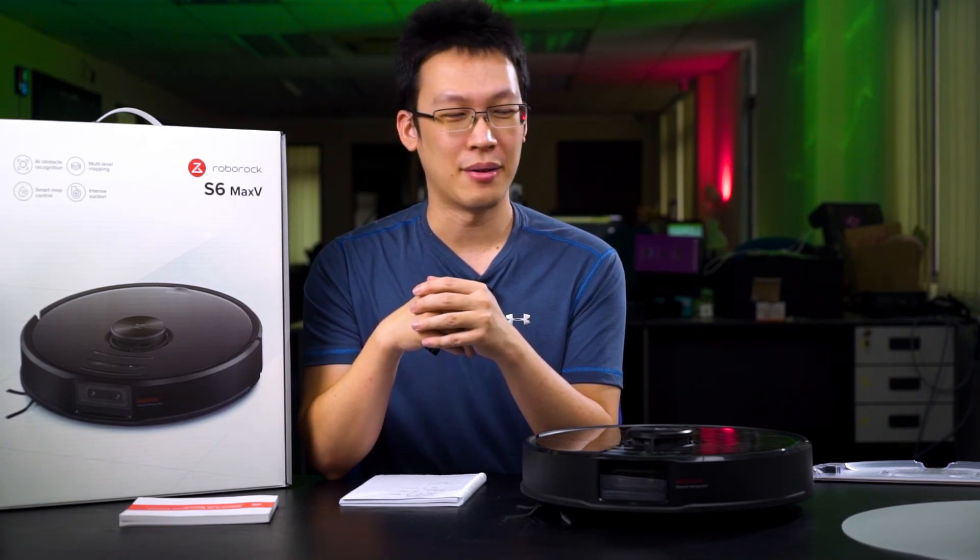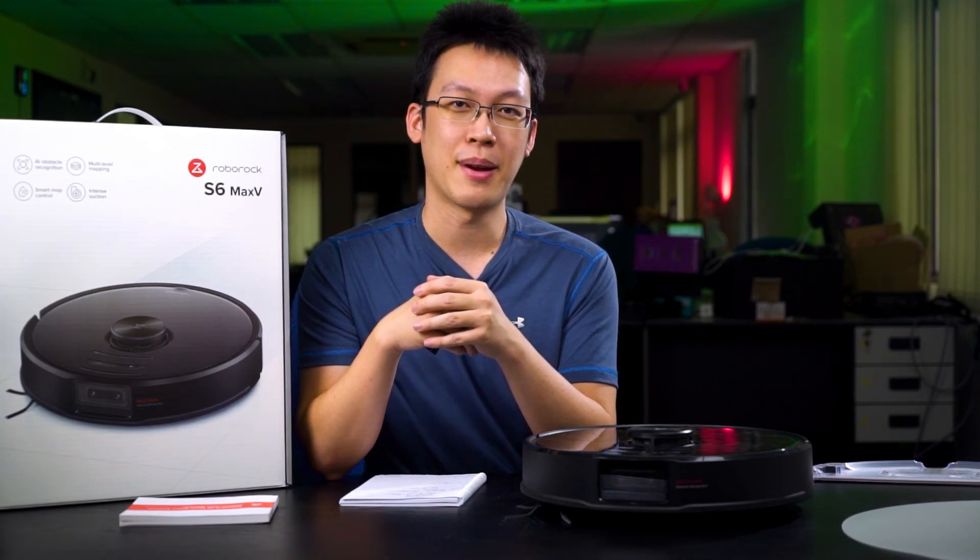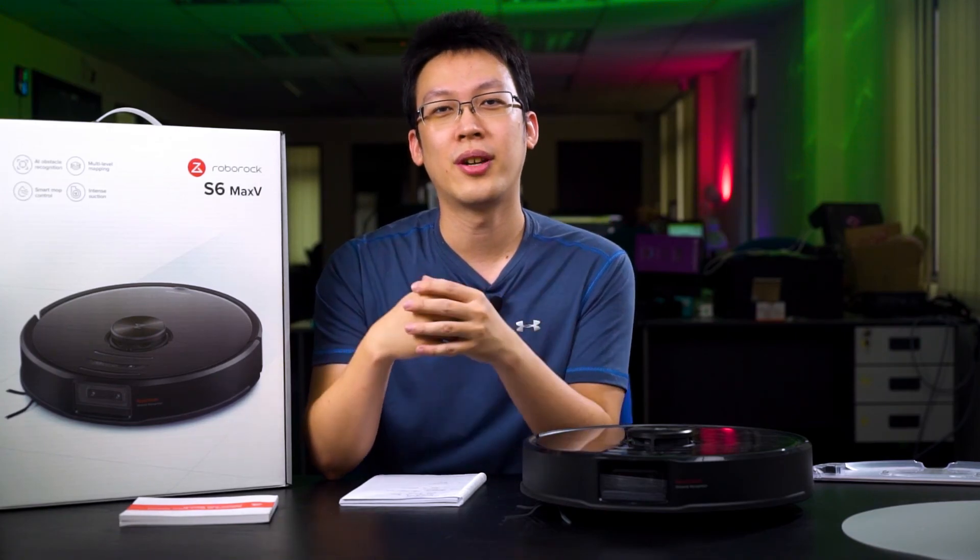That's all we want to say about the Roborock S6 Max-V. Do let us know what you guys think about this robot vacuum, and I'll see you in the next video.